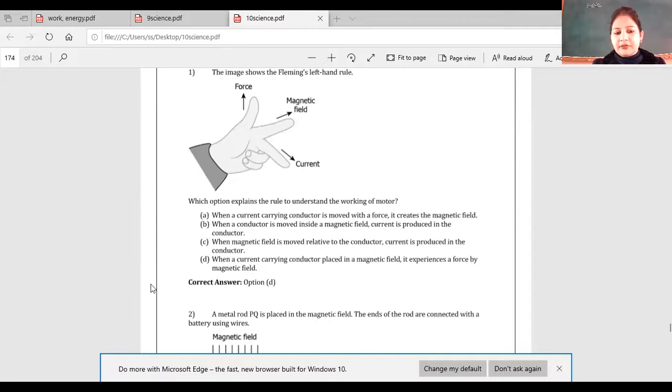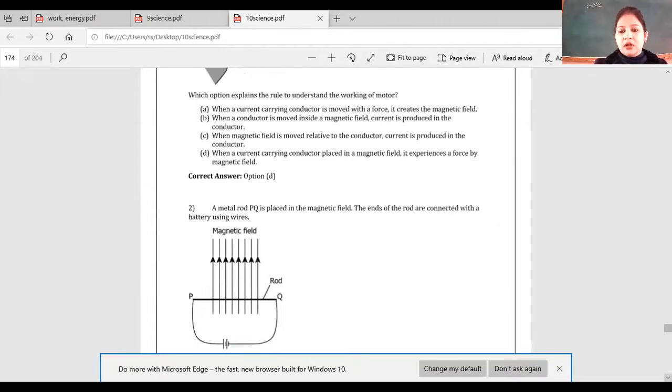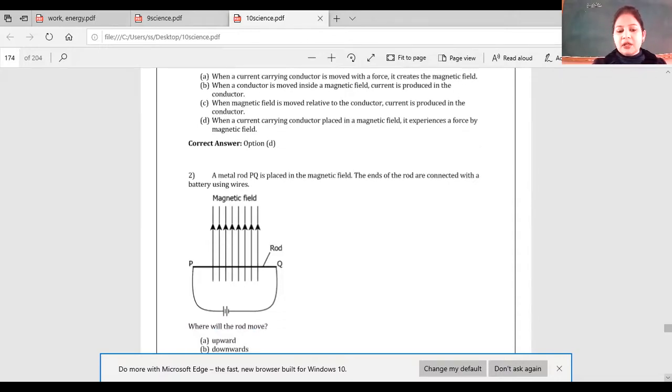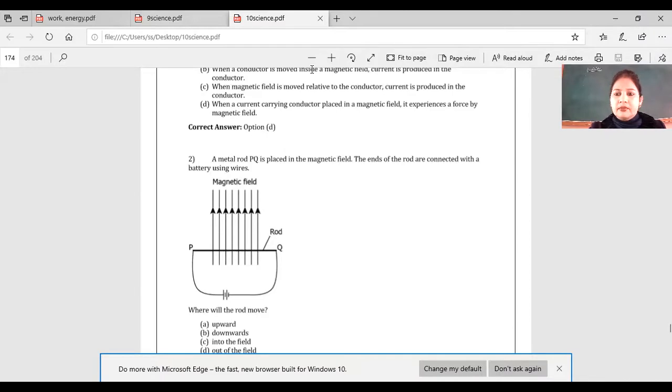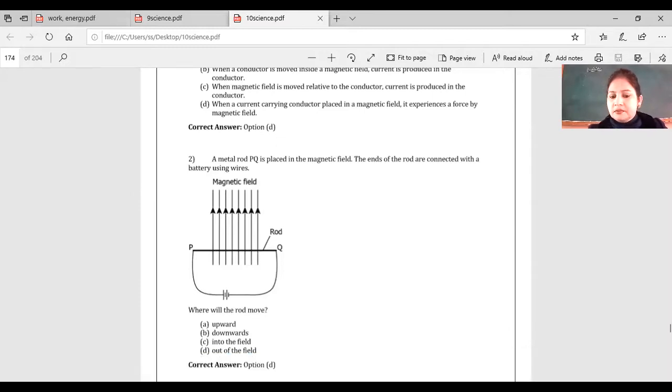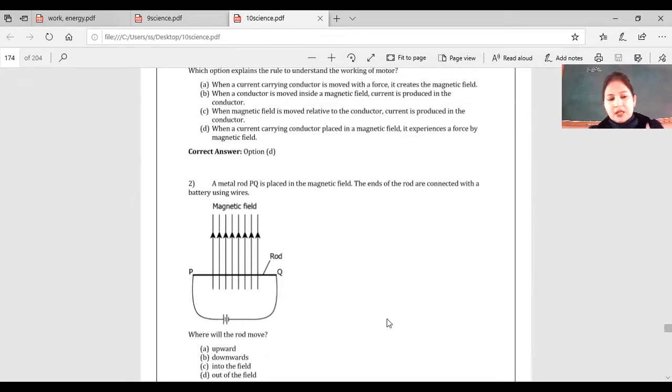We had done Fleming's Left Hand Rule. Let us do the next question. A metal rod PQ is placed in a magnetic field; the ends of the rod are connected with a battery using wires. The magnetic field and rod are shown. Where will the rod move — upward, downward, into the field, or out of the field? Which rule will you apply? Fleming's Left Hand Rule — yes.